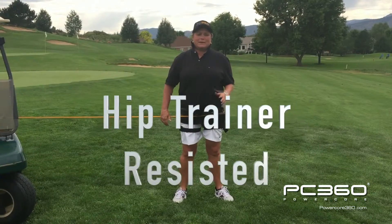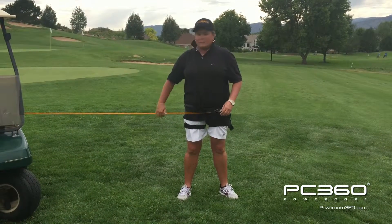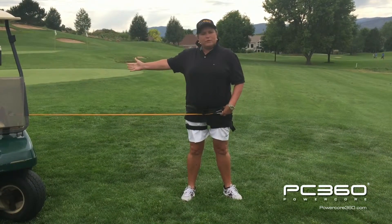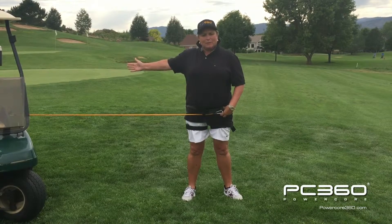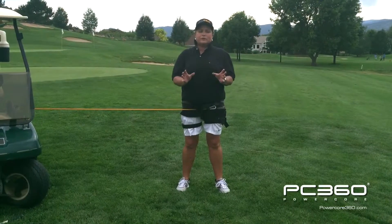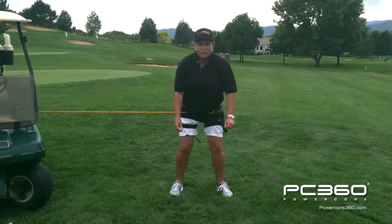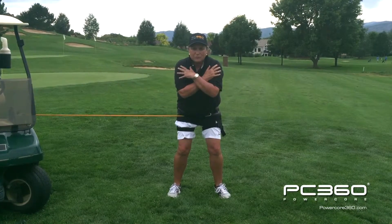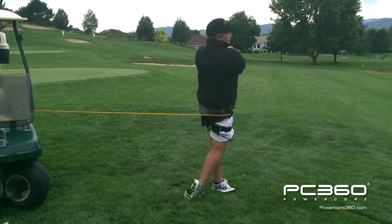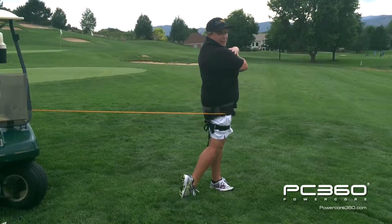So now we're going from having the band in an assisted position to a resisted position. What I did is I've hooked the band up to my left hip at a 45 degree angle behind me. So as I go through, it's actually resisting me. So now let's do the same drill as we did before with the band resisting us. We're going to get into our good go position, put our arms across the chest. We're going to turn back and then point that right hip at the target and find your strong balance position and hold for the count of three.